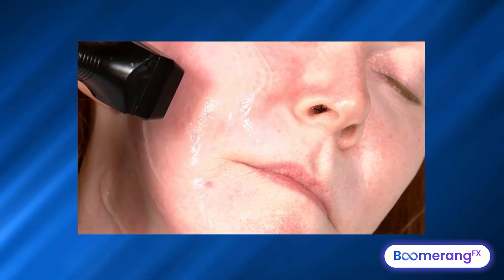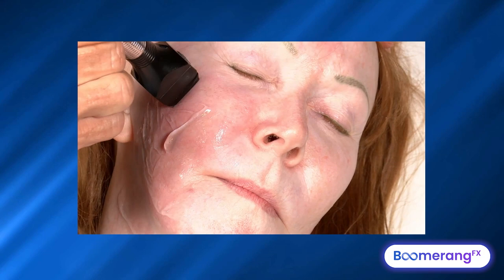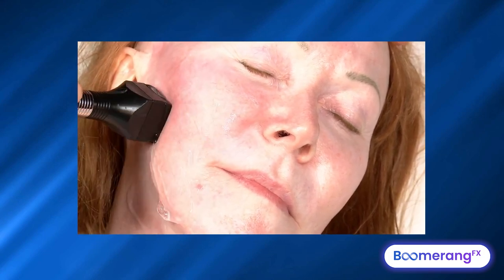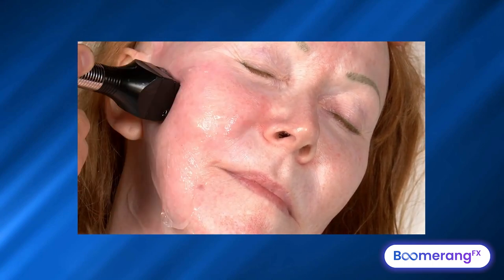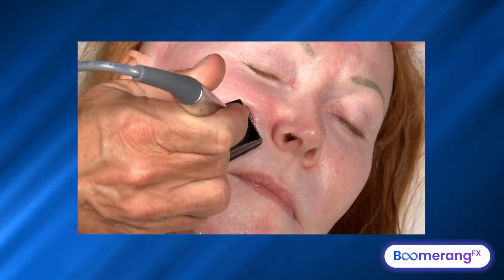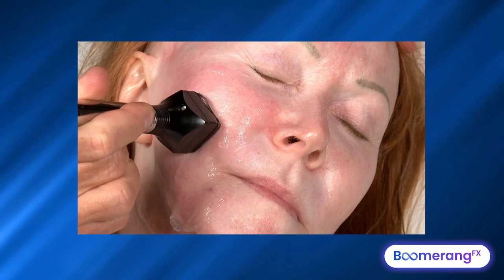We start doing moving bulk heating RF, positive to negative. Basically, we're bulk heating the entire nasolabial fold, labiomental fold, and under the eye — slowly and gently right over the skin we already treated with IPL and over the skin we treated with the Morpheus. Typically we do IPL, Forma, and Morpheus in that order — one, two, three — with the Morpheus last.